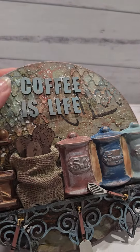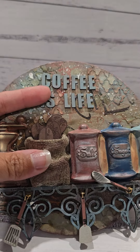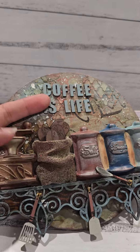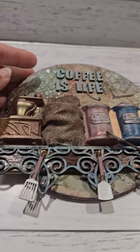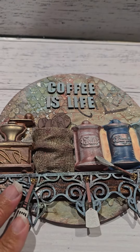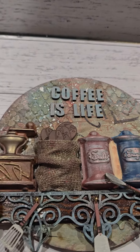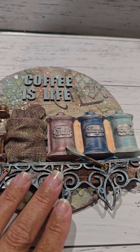You will be getting the chipboard enough to spell the title Coffee is Life, or I will have some other alternatives on the day if people wish to do that. You'll also be getting some of these Stamperia resin embellishments, and I'll teach you how to paint and embellish those.